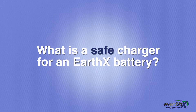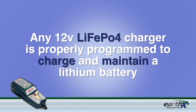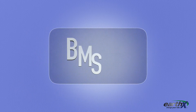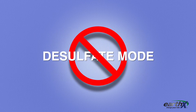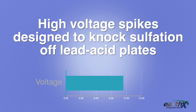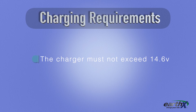What is a safe charger for an EarthX battery? Any 12 volt lithium iron phosphate charger is properly programmed to charge a lithium battery, maintain your battery, and shut off when completed — this is the easiest method. Since EarthX has a BMS, you can also use a lead acid charger, but you must make sure it does not have a desulfate mode, which uses high voltage spikes designed to knock sulfation off lead acid plates — this is very damaging to a lithium battery. The charger must never go above 14.6 volts. If it does, do not use it. Read your manual to verify this.